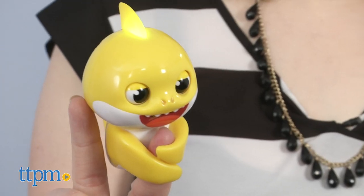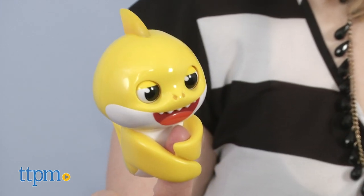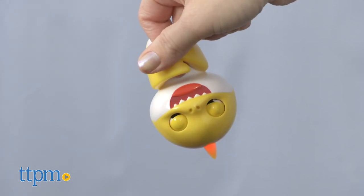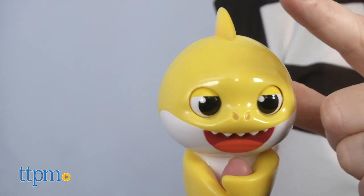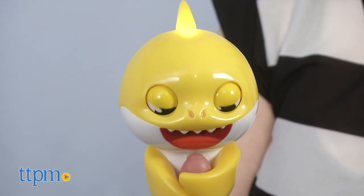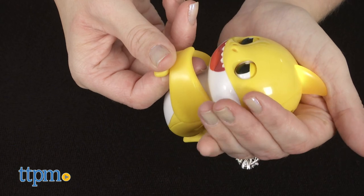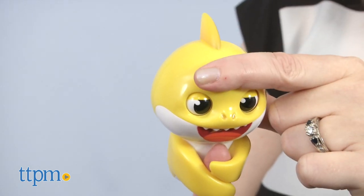There are other things you can do with Baby Shark such as touch its mouth to hear a kiss, hang it upside down for silly reactions, tap or pet its head for different responses, and cradle Baby Shark for sleepy reactions. If you press and hold the head sensor for two seconds, you'll hear a silly surprise.